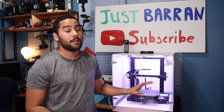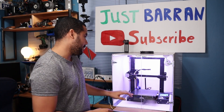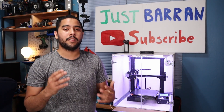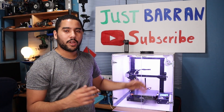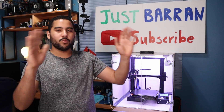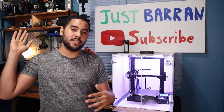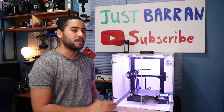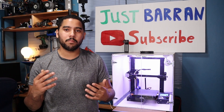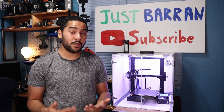This Ender 3 can print ABS pretty well — I've gotten some really nice prints recently. But to make it a lot better I needed an enclosure. Before, I'd put it in a corner of my house and use pieces of wood to block it so a breeze or AC unit wouldn't affect print quality. With an enclosure, the temperature inside will be more well-maintained from the bed going up, giving significantly better prints.